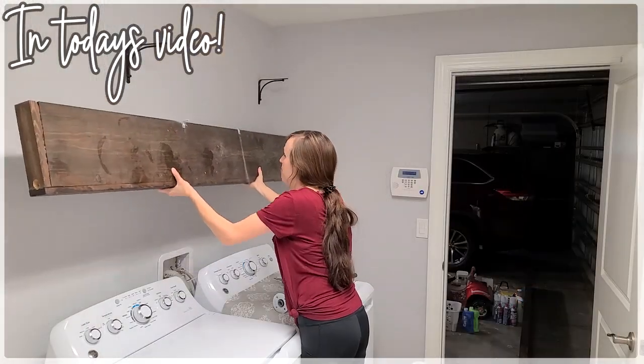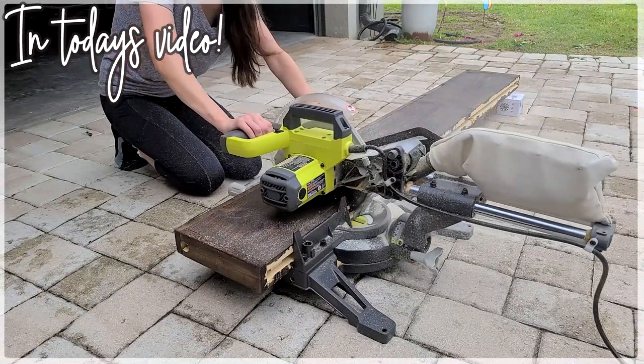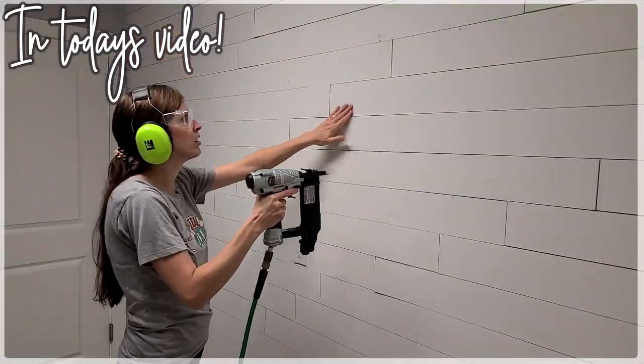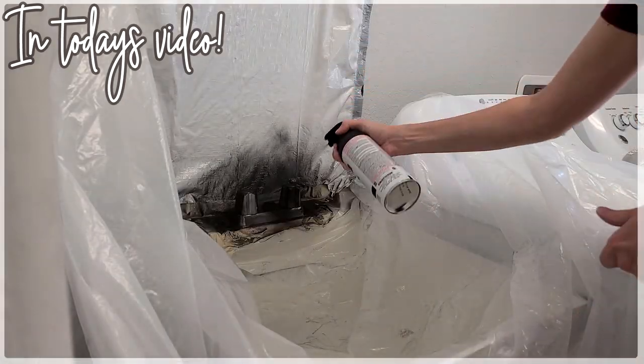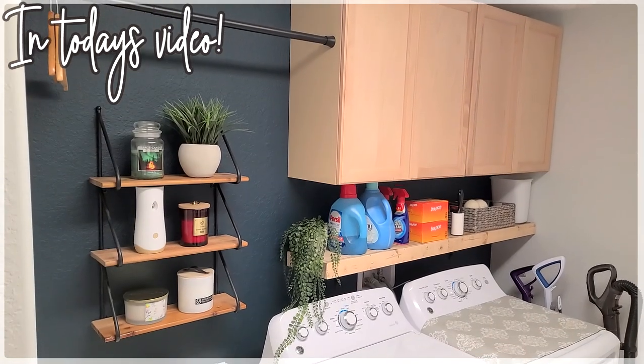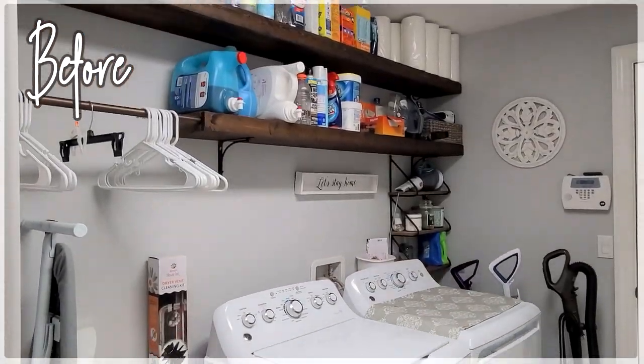Hello, welcome back, or welcome if you are new. My name is Shelby Marybeth and I love making cleaning, organizing, and decorating videos. I'm so excited to be sharing our laundry room makeover with you guys. I was able to do this over the course of a couple of weeks and compiled it all together into a video full of ideas and inspiration for you guys.